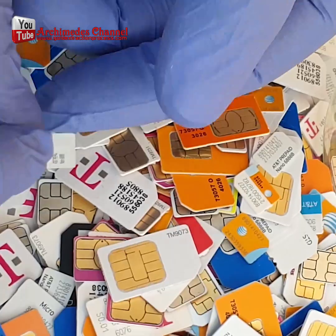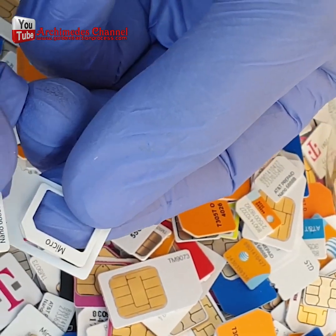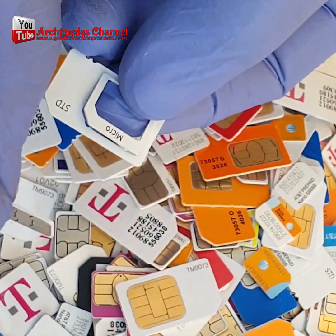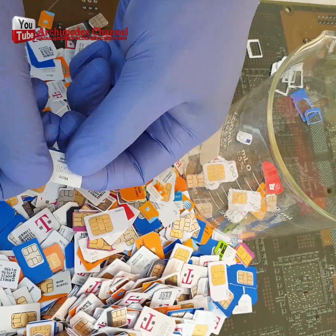In this video, we're going to show you how to recycle gold from a mobile phone SIM card using toilet bowl cleaner. This is an easy and affordable way to get a little bit of gold out of your old mobile phone SIM card.